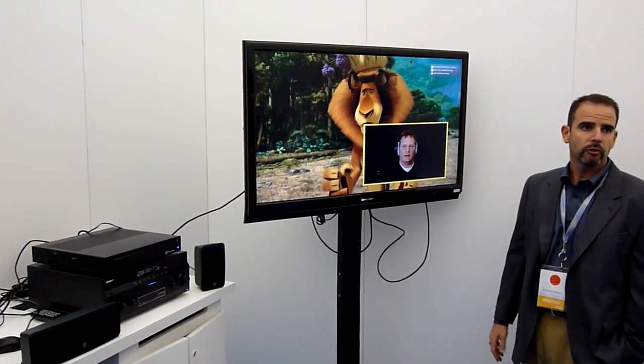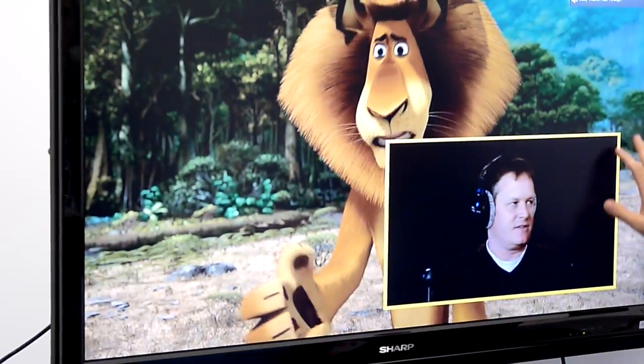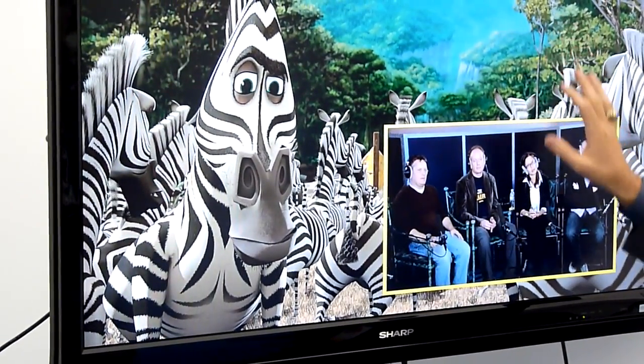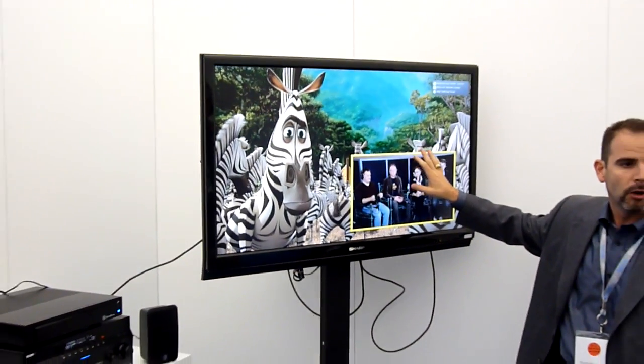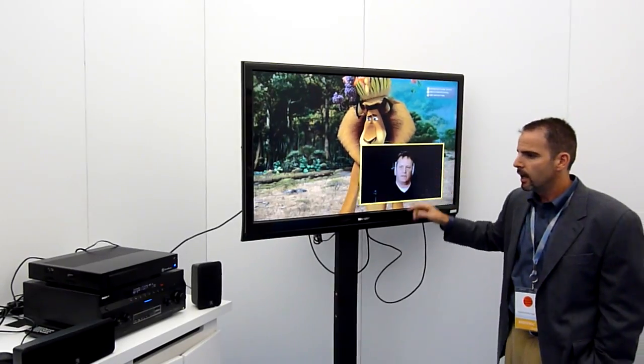First integrated graphics solution. Additionally, the dual HD stream support — this is actually an SD stream, but the dual stream support — all running in the fixed-function accelerated pipelines of the integrated graphics.